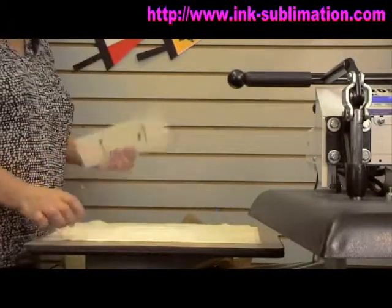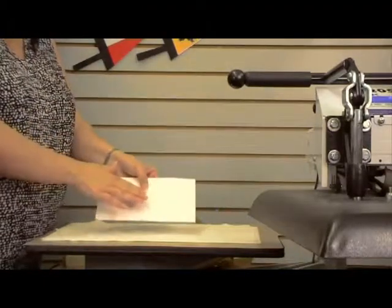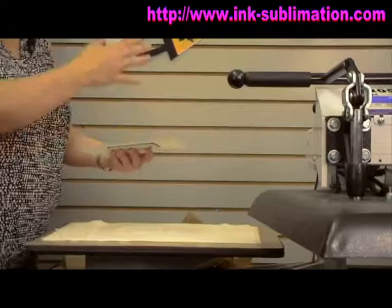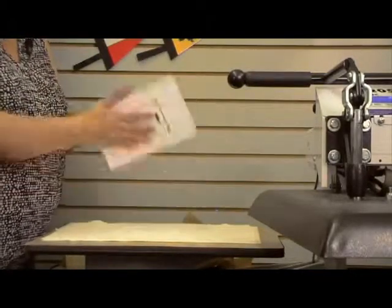On top of our paper towel we have our luggage tag with the transfer on top. That's because this product is not heat conductive, so it would take longer for the heat to get through the luggage tag to the transfer if we put it in the press that way.